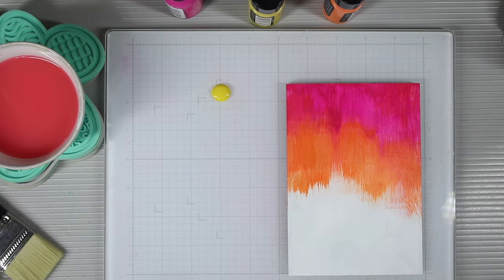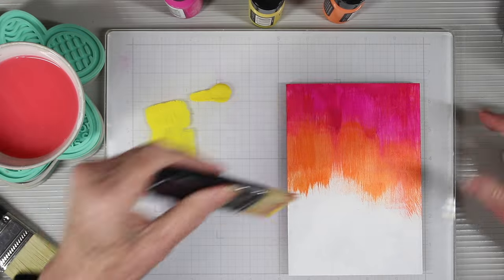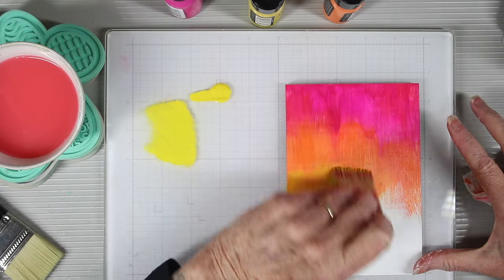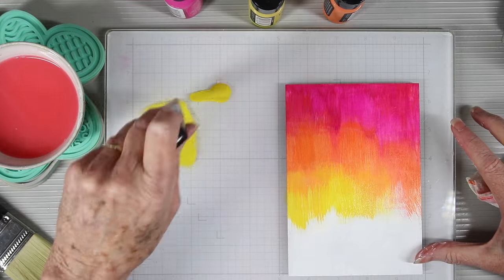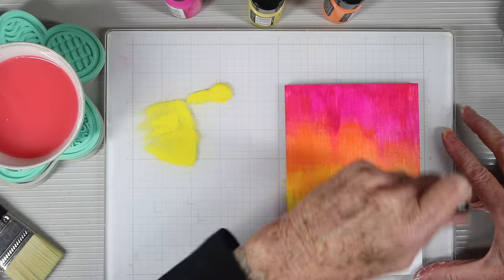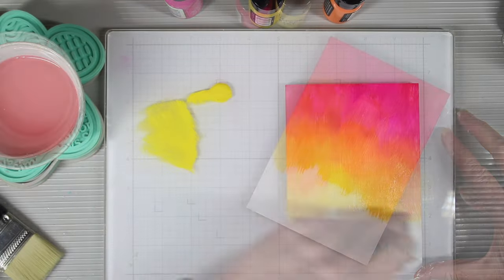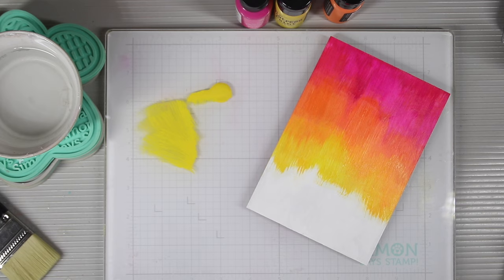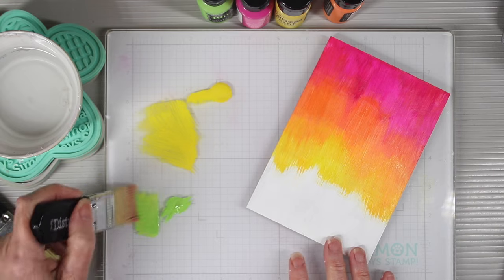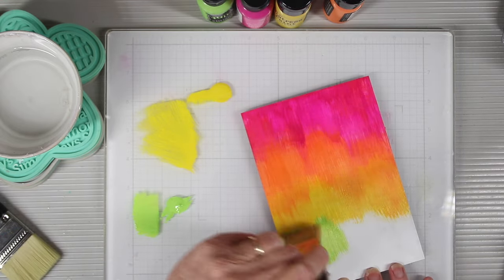My next color is Mustard Seed and I'm going to use the same technique, making sure my brush is pretty much cleaned out. I've cleaned it with water and then blotted out all the water with a paper towel to get some of that orange and pink out. As I'm adding the yellow I'm letting it overlap into the orange. My next color is a super bright green — you can use Twisted Citron — and I'm going to brush that off and start working that paint into the yellow.